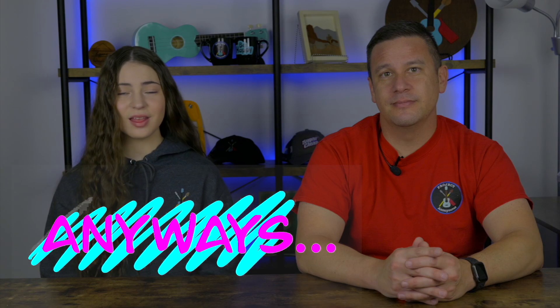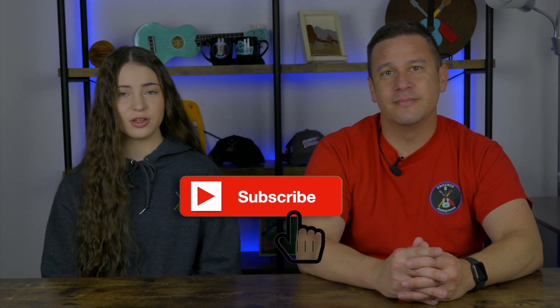Anyways, thanks so much for watching. I hope you enjoyed this video. Please like it if you liked it, subscribe if you enjoy our content, and turn on notifications to get reminded every time we post a video. Stay crafty and be happy. Bye!